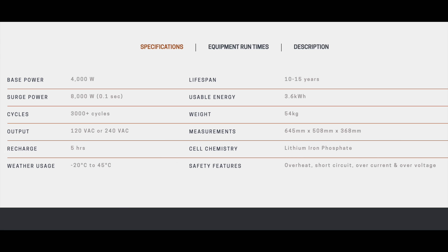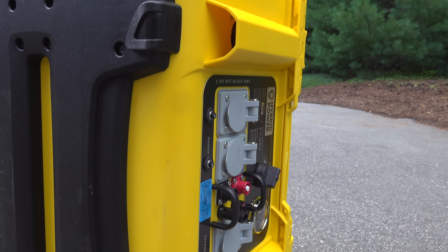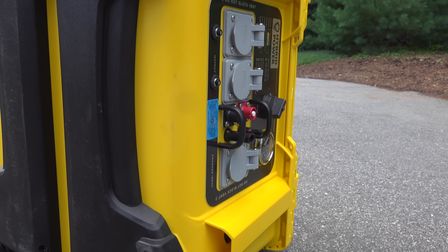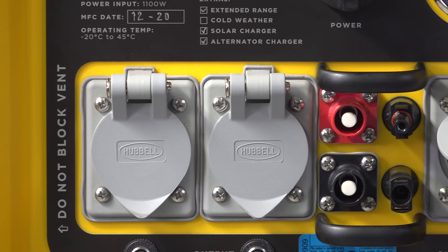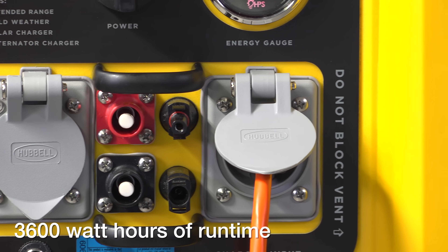The power output in this thing is really impressive. It's capable of putting out 8,000 watts of surge power, which is going to be really important if you're running huge tools, pumps, or really big loads. The battery is also an extended range battery, giving you 3,600 watt-hours of runtime.